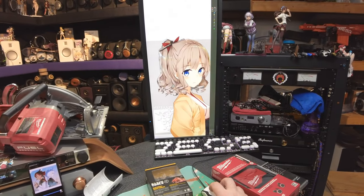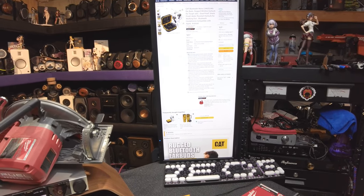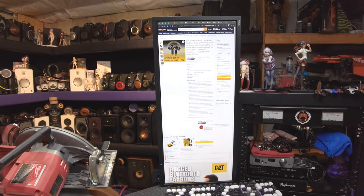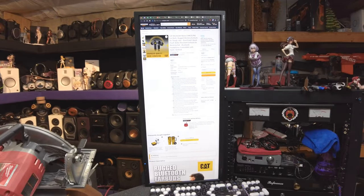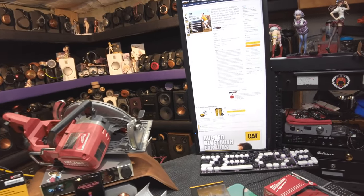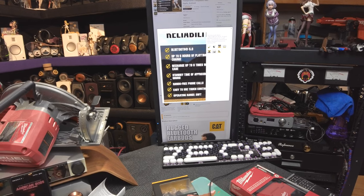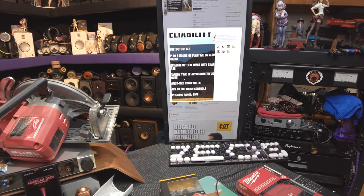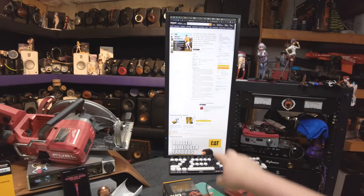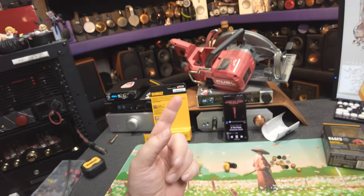If I decide to buy more tool brand earphones, there are also Caterpillar tractor ones I haven't gotten yet — those are a stick design as well. They claim advanced noise cancelling — though that might just be passive isolation since they're $63. They charge up to eight times with the charging case and have up to five hours of playtime. So the runtime goes: Milwaukee 15, Klein 10, DeWalt 7.5, and Caterpillar 5. But we've gotten better as it's gone down — so I've got to find one that does like one hour and it'll be fucking awesome.